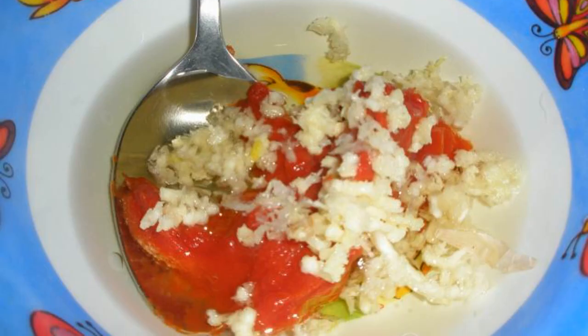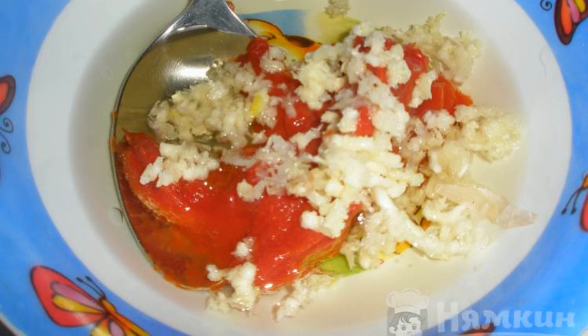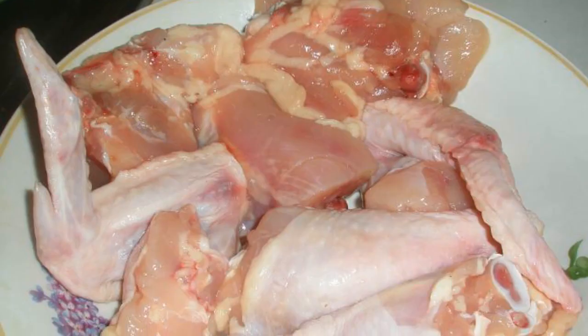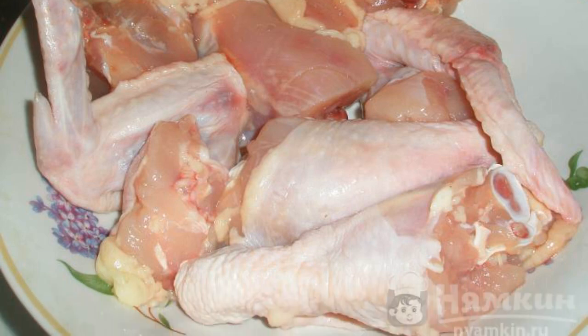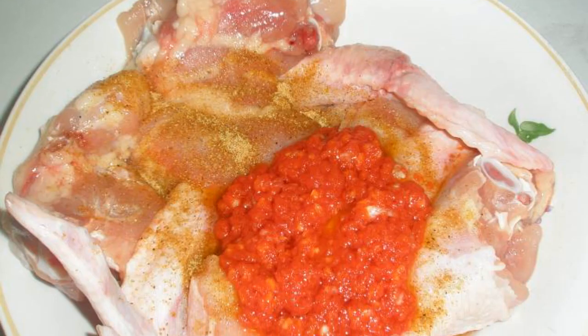Mix tomato paste, vegetable oil and garlic crushed in a garlic press in a container. Cut the chicken into portions with a total weight of about 1 kilogram. Add salt and seasoning and marinade to it.